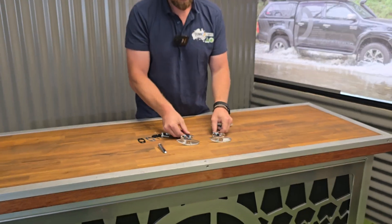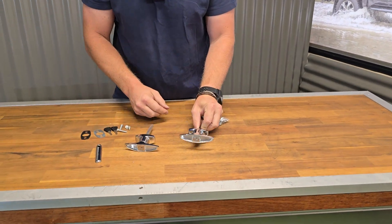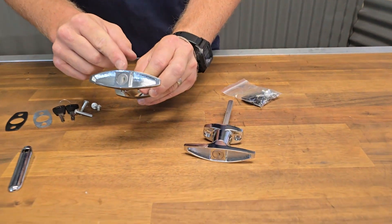You're going to see they're available in a rear fixing and a front fixing option, and both styles are key locking.